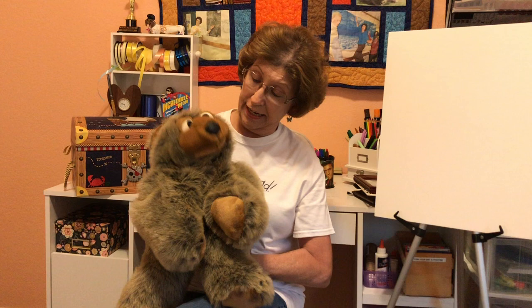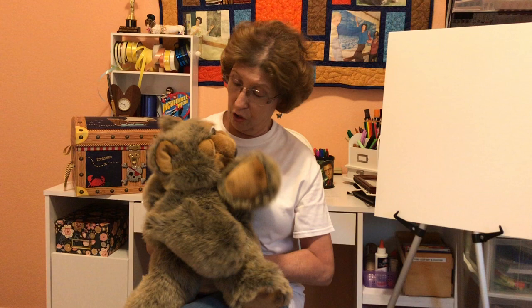Hi everyone, I'm Miss Jan from the Woodlands Children's Museum. Welcome to the at-home edition of Storybook Theater. I have Gus with me today, and he's going to help me with our story song before we get started.